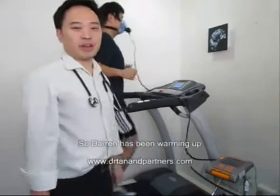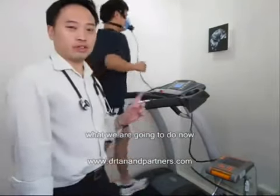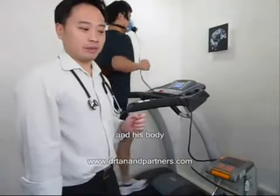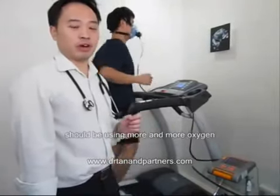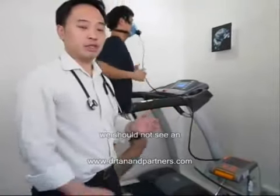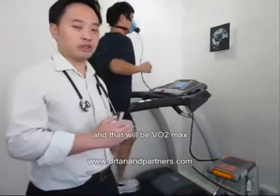Now Darren has been warming up for the past five to six minutes. What we are going to do to test his VO2 max is every minute we are going to increase the speed, and his body should be using more and more oxygen, until there comes a time that even though we increase the speed, we shouldn't see an increase in oxygen use — and that will be VO2 max.